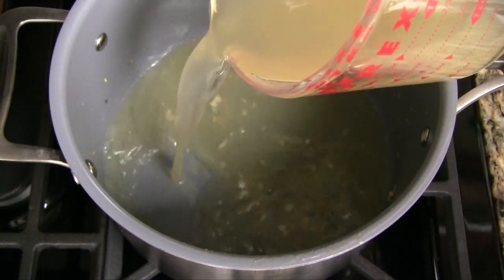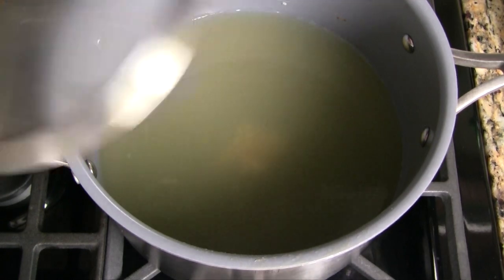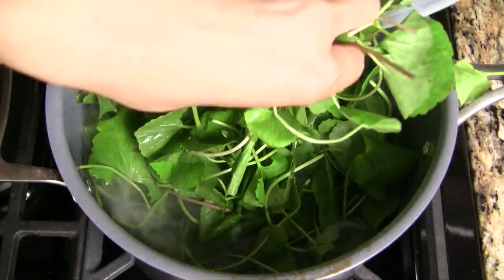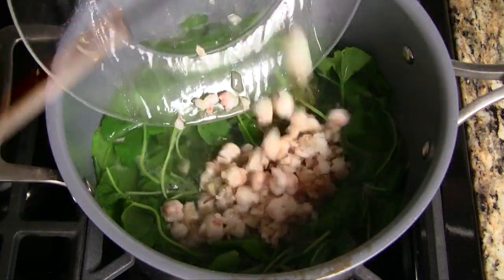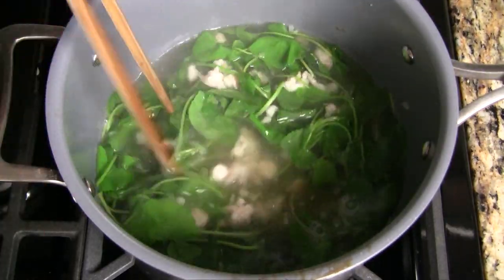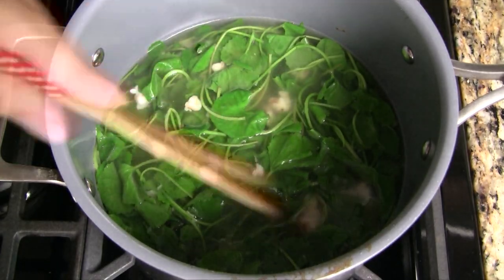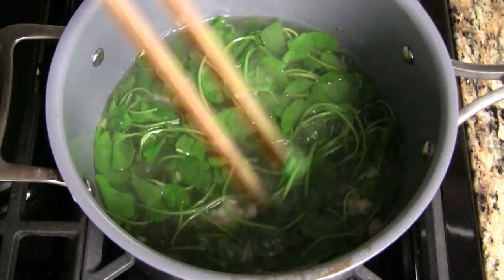Add chicken stock and water into the saucepan. Cover and bring to a boil over medium-high heat. Add the pennywort and the shrimp. Stir everything together. Add fish sauce to season the soup. Cook the soup for one to two more minutes and it's all done.